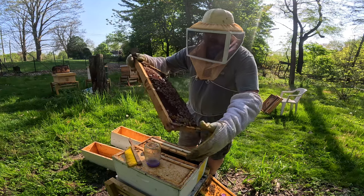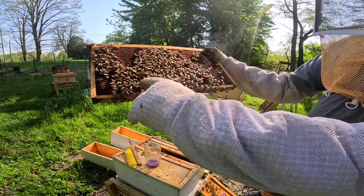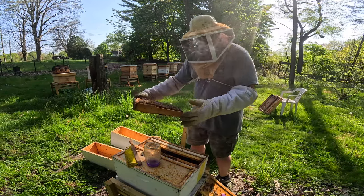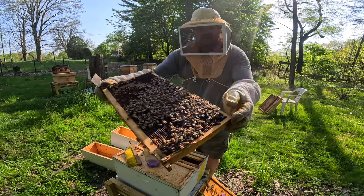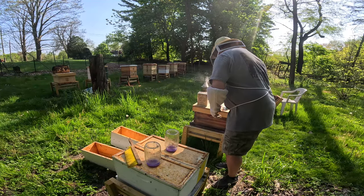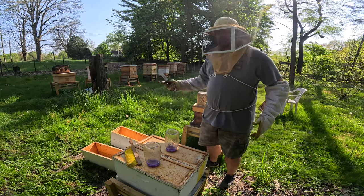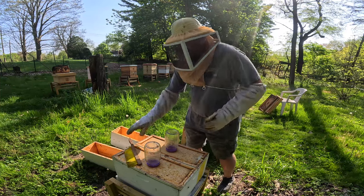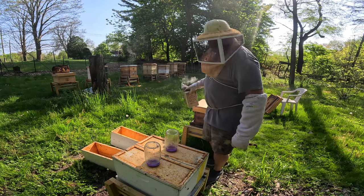There's something about seeing a queen that is over two years old now. She's in there — she's got a little white dot on her if you can see her. This is going to go on temporarily, but they are going to get another box. This here is going to come off — there is a flow, so I need to get a couple more frames here and just give them room.